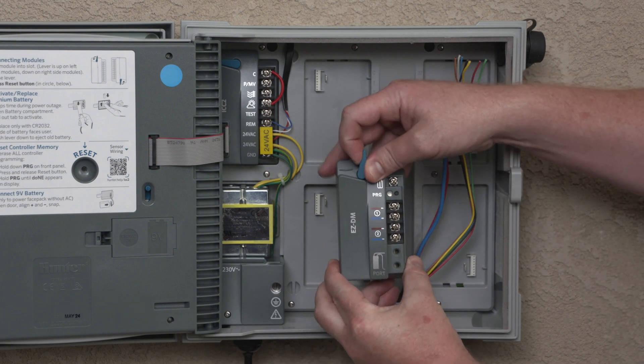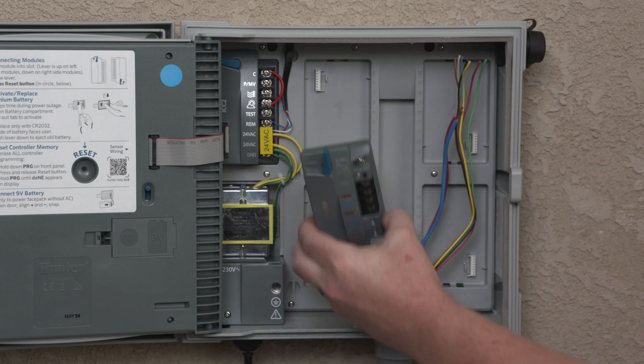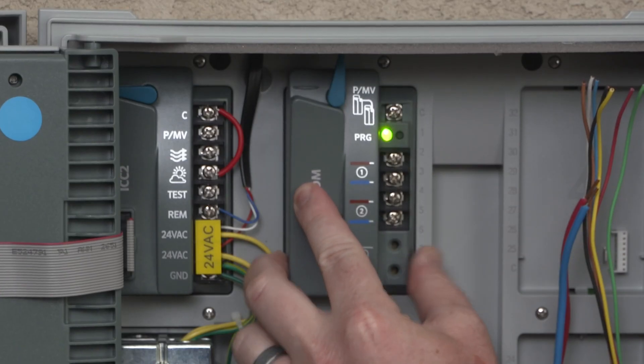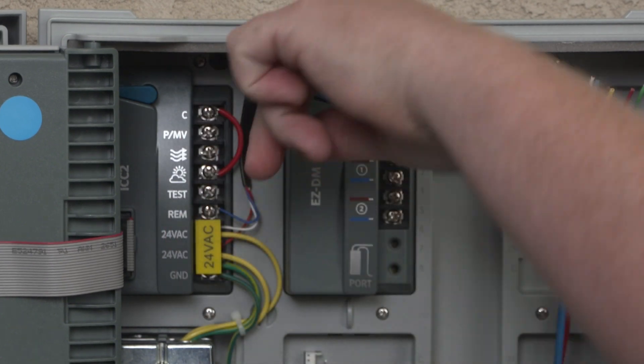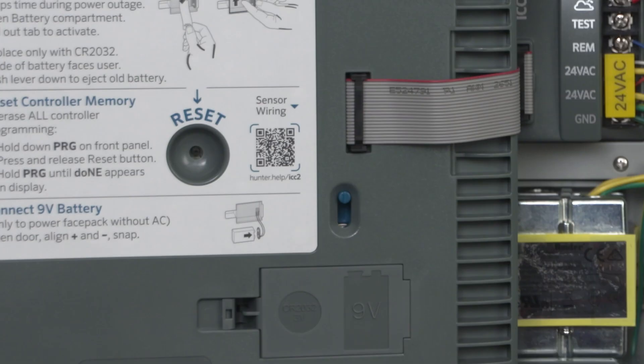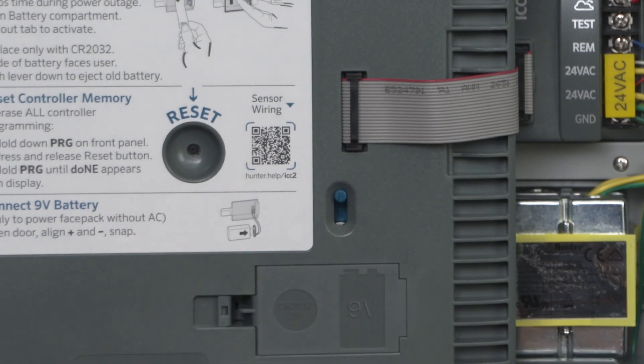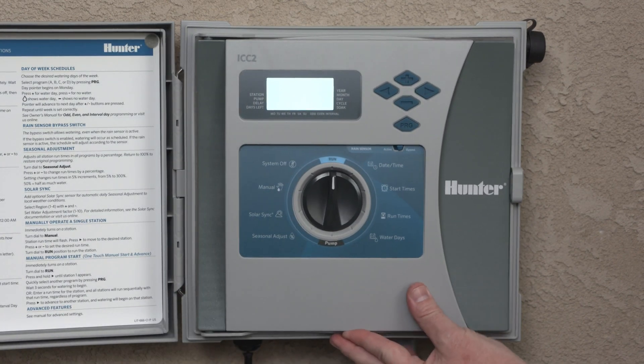Open the blue lock lever on the EZDM and insert the module tabs in the bottom of the slot. Tip the module up into place and close the locking lever. Press the controller reset button on the back of the face pack. The controller will now see the new module and change the station count to 54 stations.